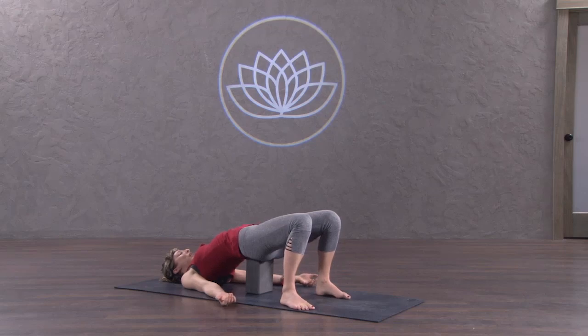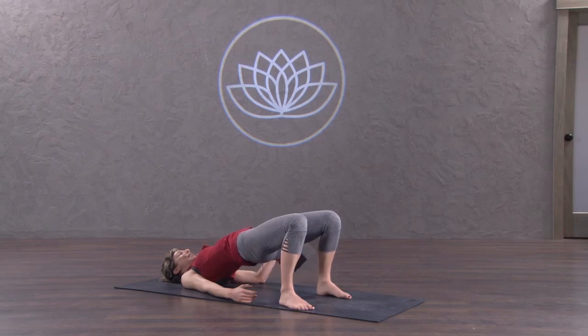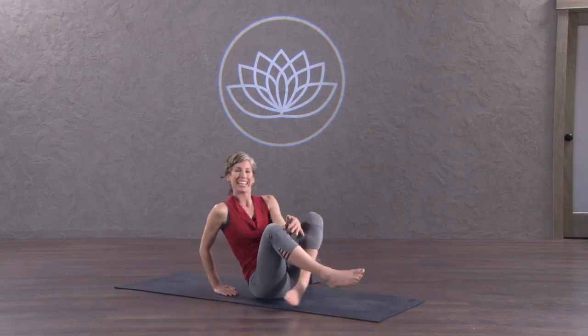As you rest in a supported Setu Bandhasana, you can just let the belly rise and fall with the breath. Nice massage of the thyroid gland — very supportive. I hope you learned something about Setu Bandhasana today.